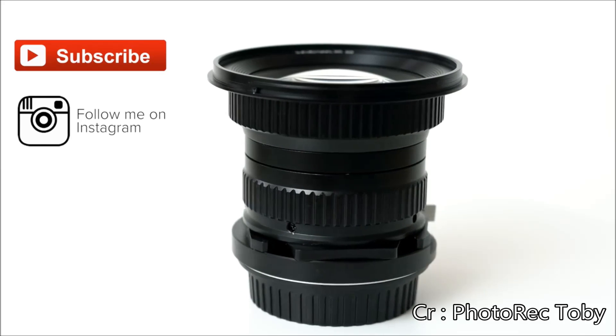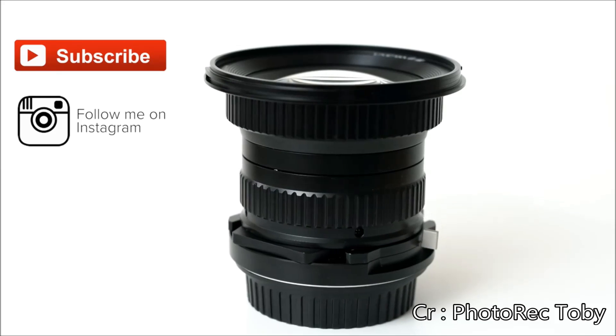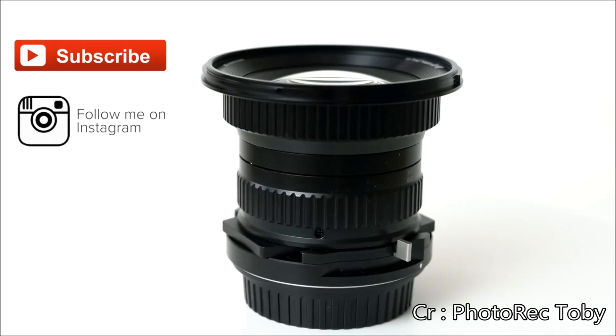Available in Canon, Nikon, Sony E and A mounts, and Pentax K mount too. Thanks for watching.